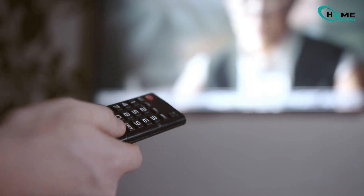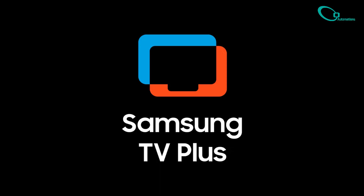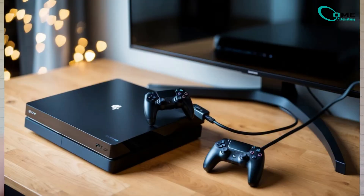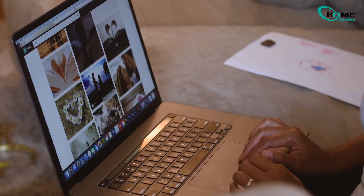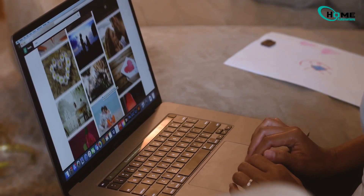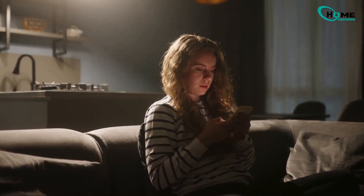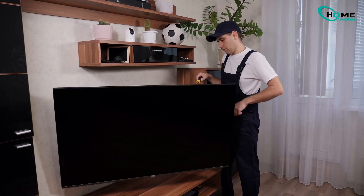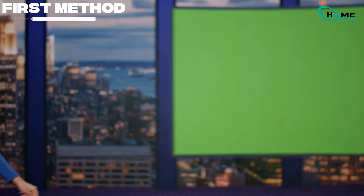Hey, if you're tired of your Samsung TV always firing up Samsung TV Plus when you turn it on, when all you really want is your cable box or PS5, stick around. I've dug through the forums, watched the videos, done the research, and here's the honest truth: there's no hidden magic fix to get rid of this forever. So don't waste hours down the internet rabbit hole. What I do have for you is the best set of solutions that actually work right now, and you can set them up in under a minute. Let's get into it.